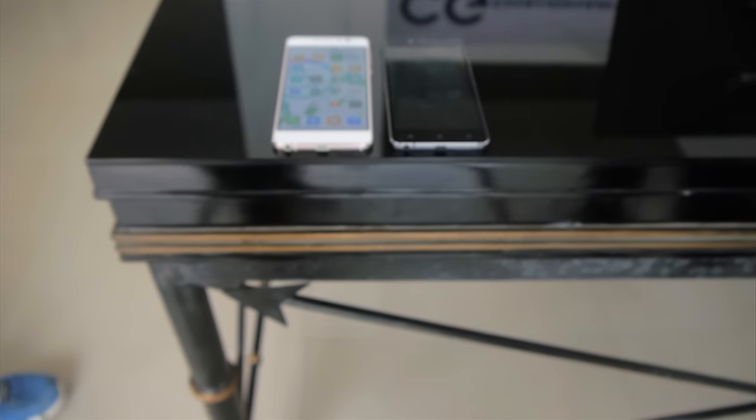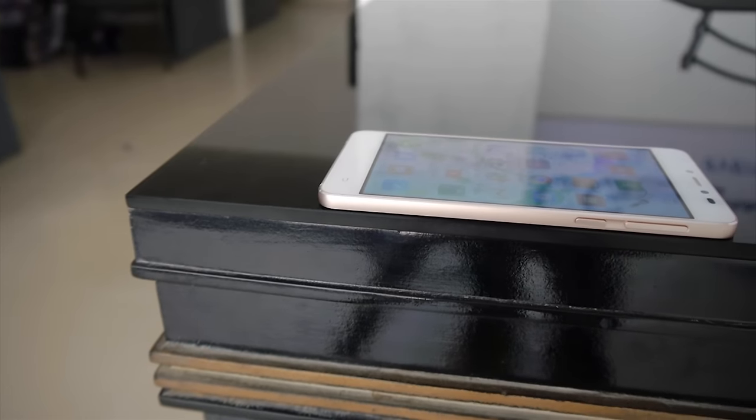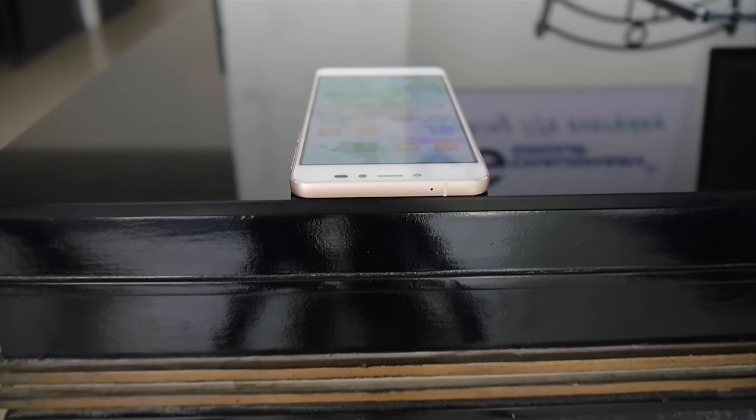CZ Ion E-Lite comes with a premium design and build quality as it is made with aluminium chassis and gorilla glass on the front and back of the phone. You will find volume rocker and power button on the right side, dual sim tray on the left side, micro USB, speaker, mic and 3.5mm headphone jack on the bottom, and secondary mic on the top.